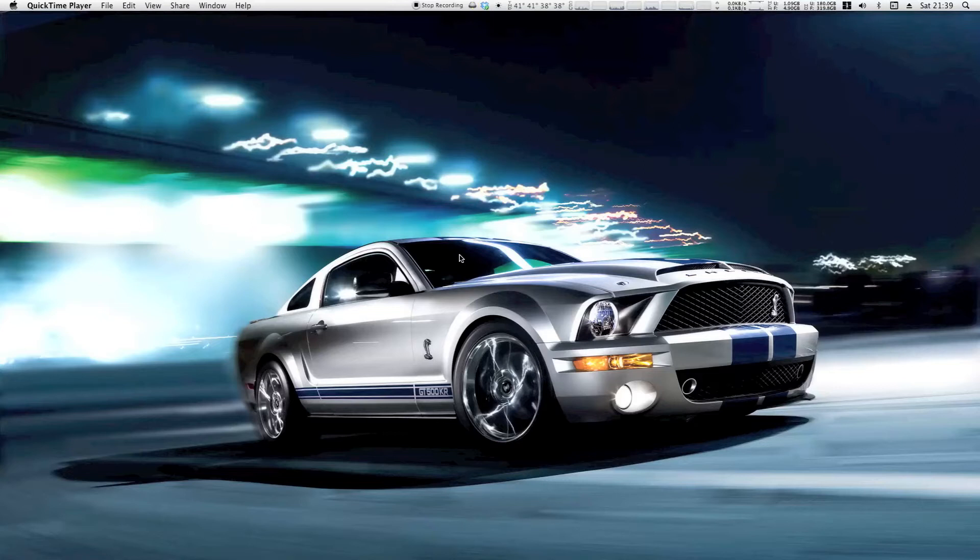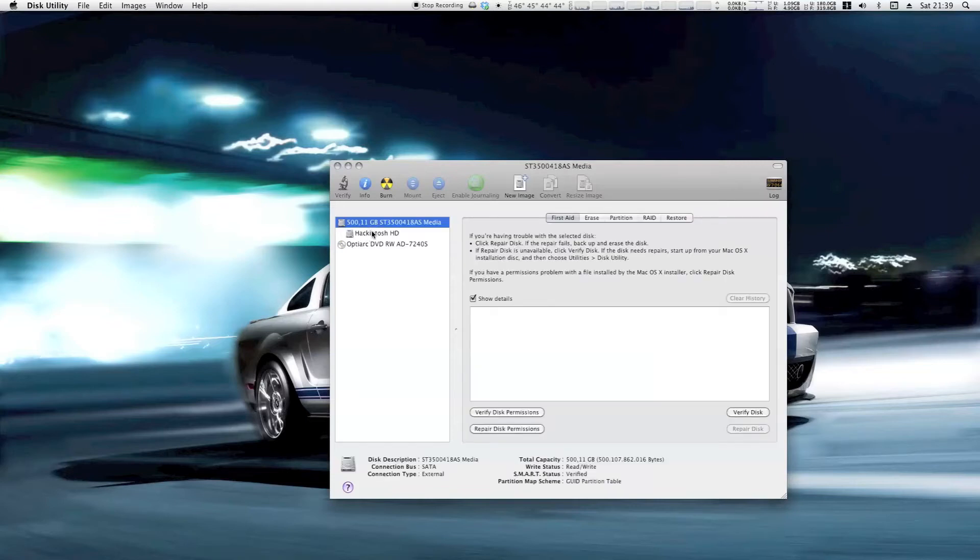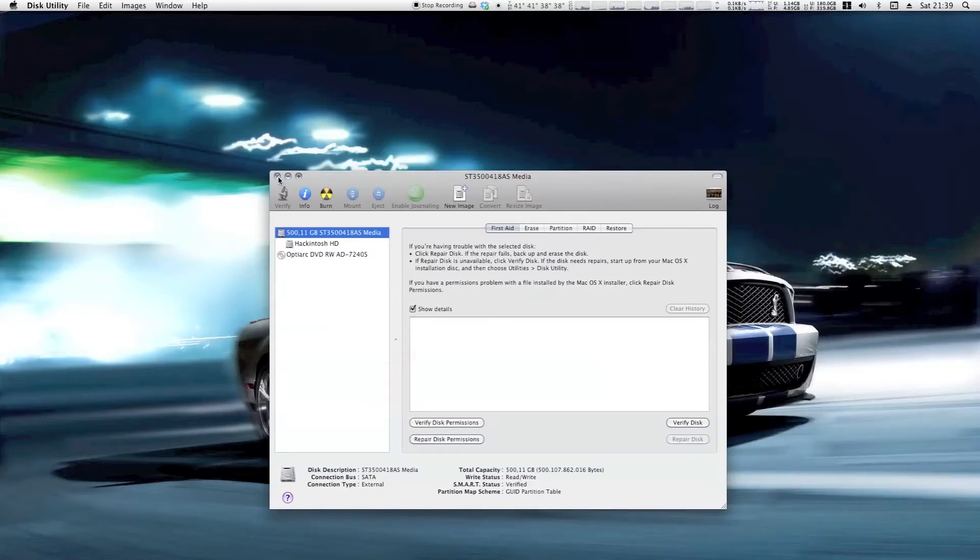What we have here is my old 500GB hard drive, and you can see it's a GUID partition table, like it should be. When I did the cloning of my internal drive to the external drive, I forgot to set it to GUID and it was in master boot record, like the ones you use for Windows. Oddly enough, it worked — I don't know why.